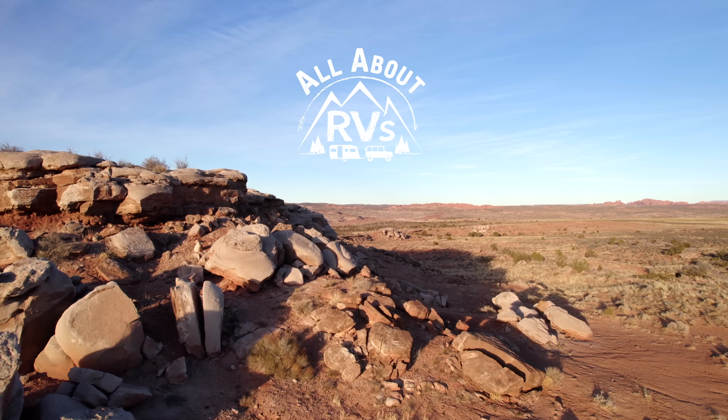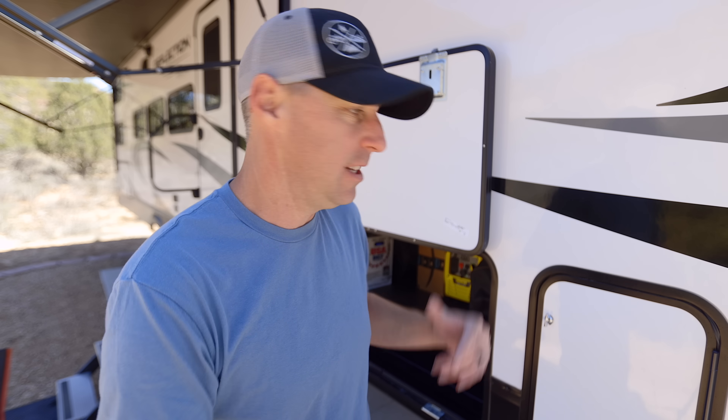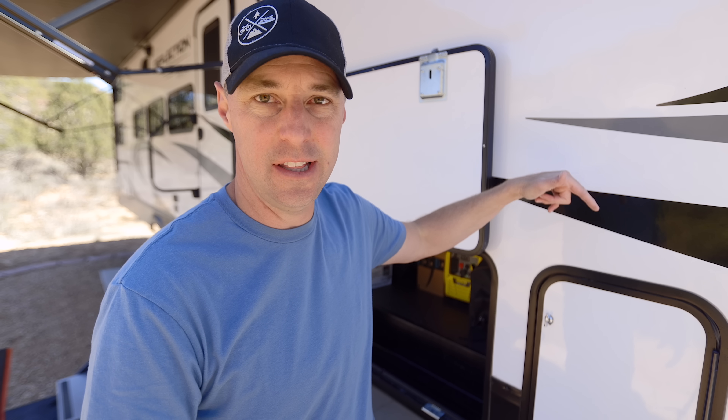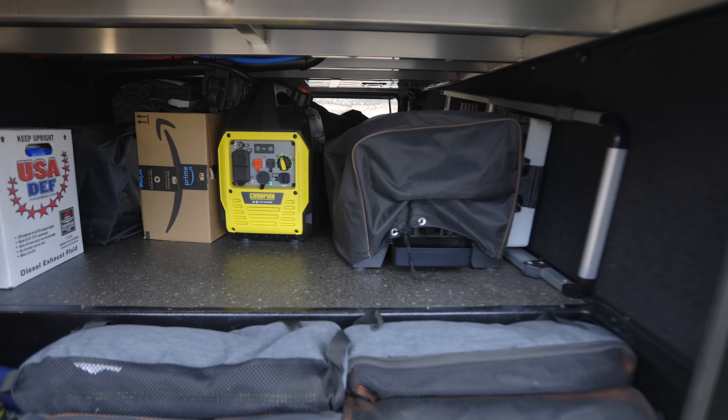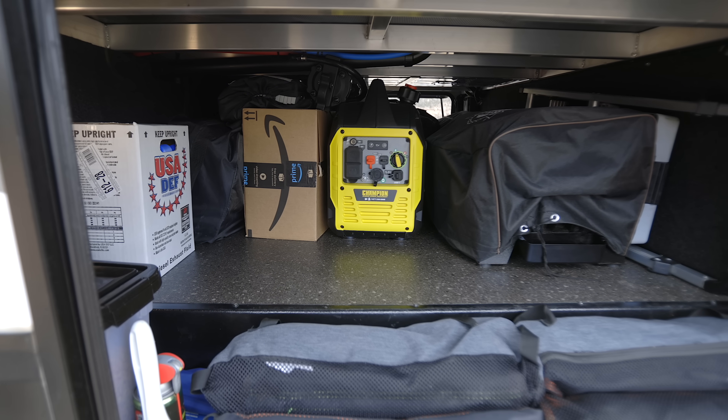How's it going? I'm Jared Gillis. Welcome to another All About RVs. Today I wanted to talk to you about everything that we have in our storage bays, because we've been refining it over the years and it's always changing based on what we like and what we think would serve us RVing better. So we're going to go through everything in the pass-through storage bay, the front one, and the one we enlarged in the back. Let's get into it.